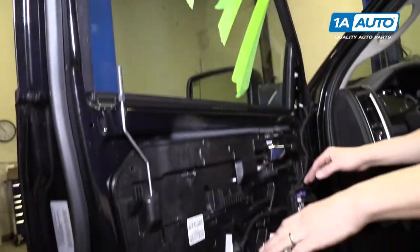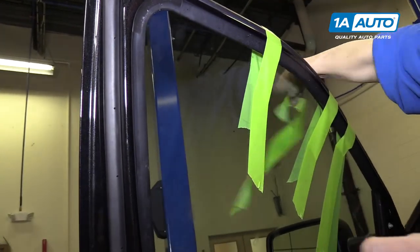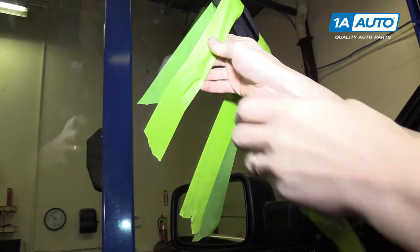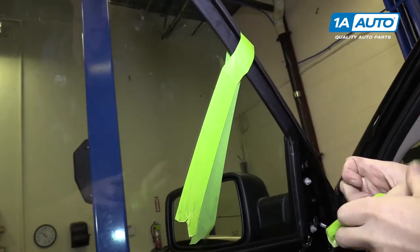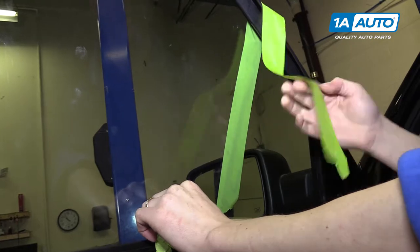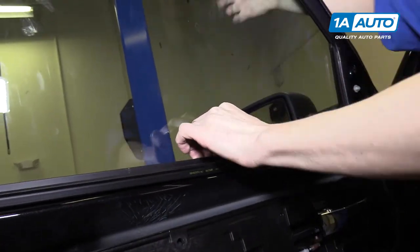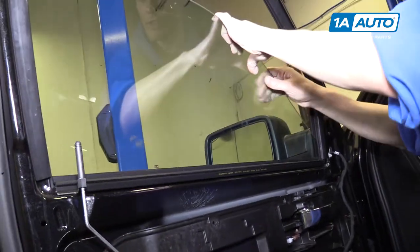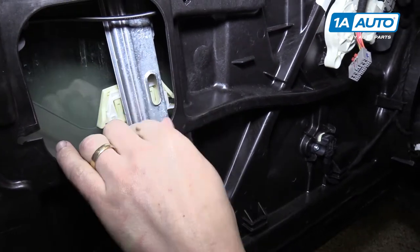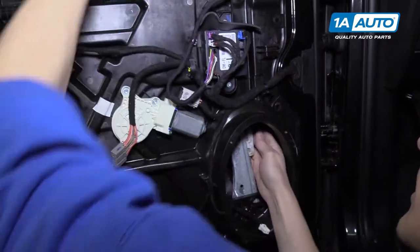Slide the glass back down into the door to snap it into the window regulator, but first remove all this tape holding the window. Be ready for the glass to drop when you do the last piece - maybe have a friend hold it. Slide the glass gently down until it reaches the window regulator and you can see and hear it snap into place. Make sure this side is latched, and check the speaker hole side is latched as well.